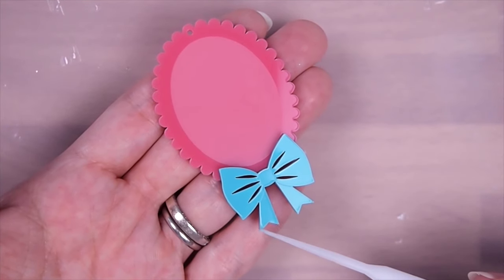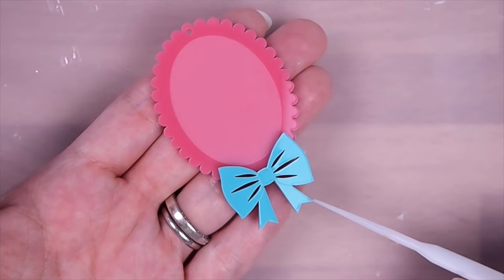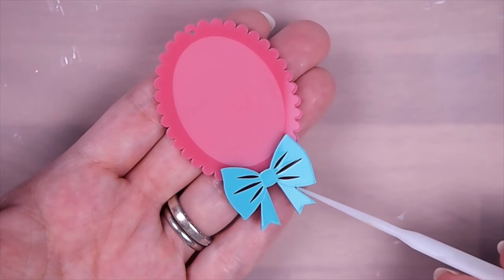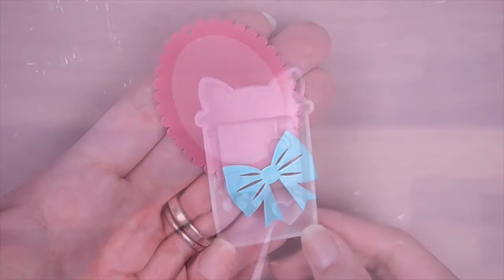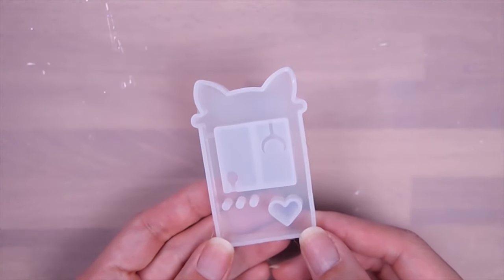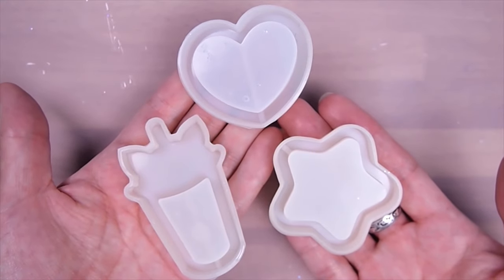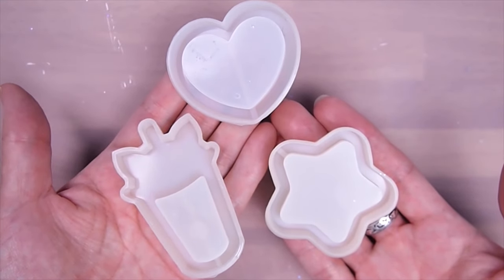Resin also tends to pull away from sharp points like these, and no matter how much resin you add, it won't flow into it. If you look at commercially produced molds, you won't see this problem. So if you are going to buy handmade molds and you know you're going to dome them, avoid sharp angles and points and look for pieces with rounded angles and edges.